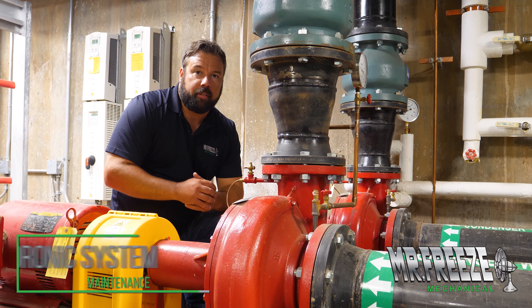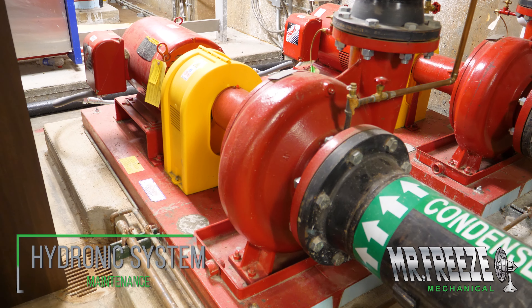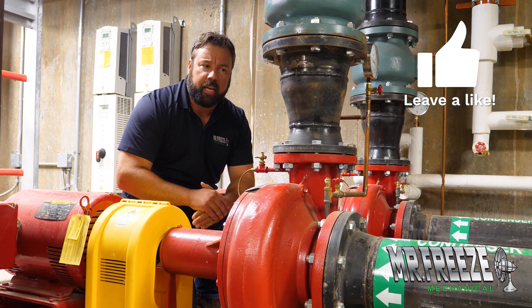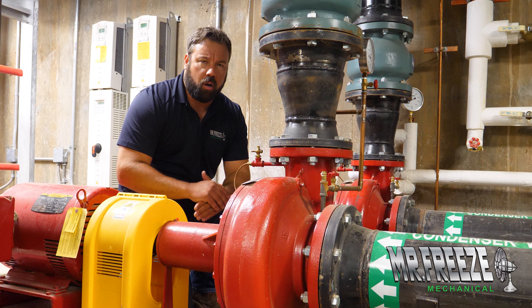Today we're doing some maintenance on this hydronic system. This particular pump and volute had air in it — it was airlocked. Basically, the impeller was spinning around but not moving any water, so we had no flow. The mechanical systems were overheating.